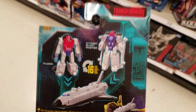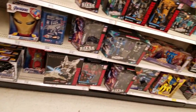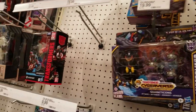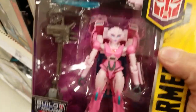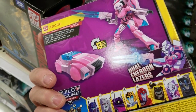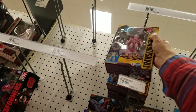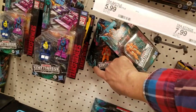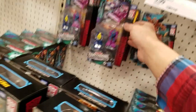This set looks pretty cool. Looks like they got RC up here too, let me check her. I'm still not interested — not for $20 — and all they got is Rung, unfortunately.